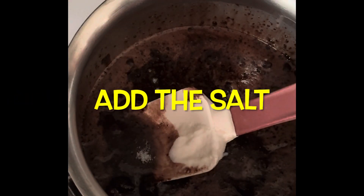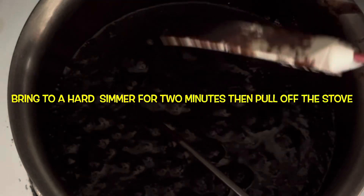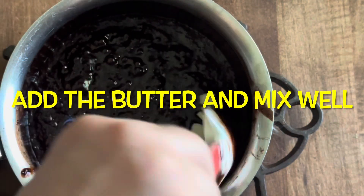Then add the pinch of salt and the half cup of heavy whipping cream, and stir well to make sure everything is mixed. Bring it to a hard simmer for two minutes, then pull it from the flame and add the butter and vanilla extract.